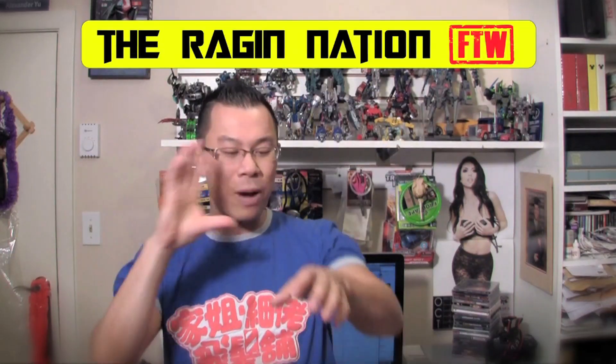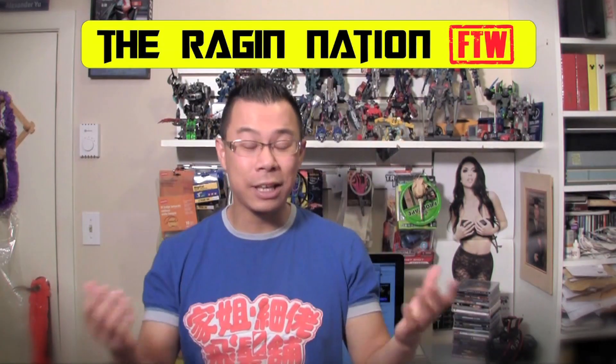The next product I want to talk about is — it's kind of a silly little thing but I thought it was cool — slap bracelets. You know those bracelets, the strip that you slap on and it wraps around your wrist. It's a fun thing and it says the Ragin Nation FTW. It's just another product I wanted to offer you guys at the Ragin Nation. Slap bracelets are $4.99.